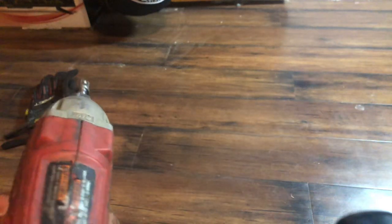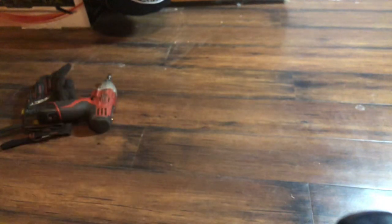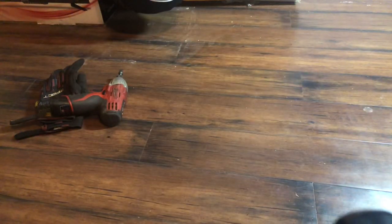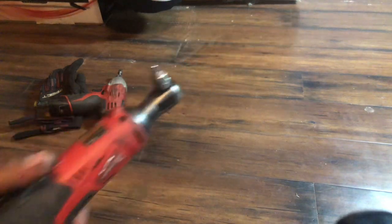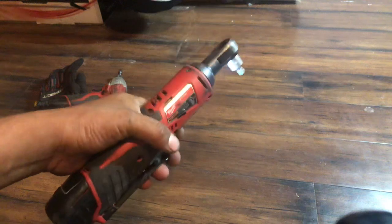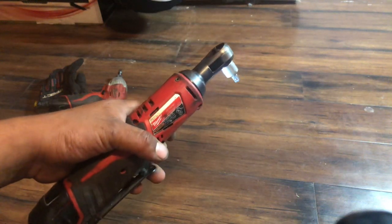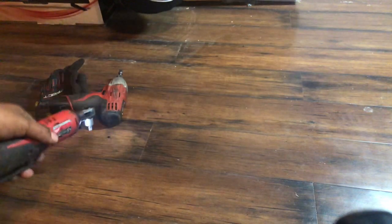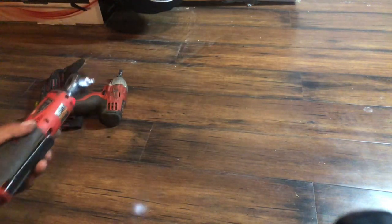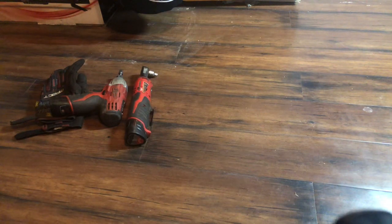Then second is the Milwaukee ratchet. Greatest invention ever — it's one of my favorite tools. You won't see me without this combo. It just makes everything quicker; you're not messing around trying to work a bolt by hand.